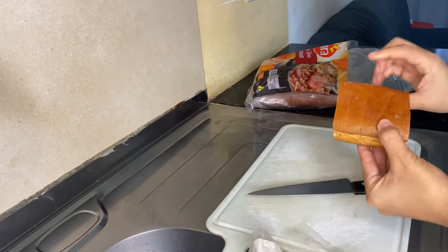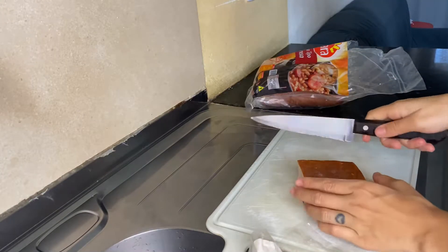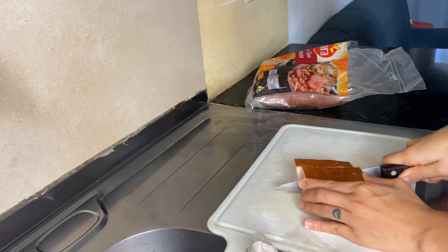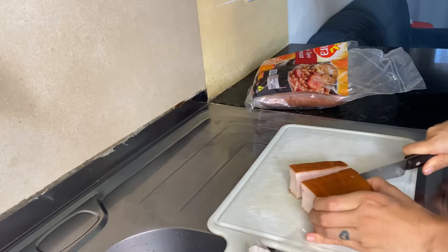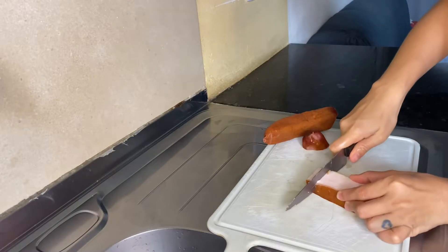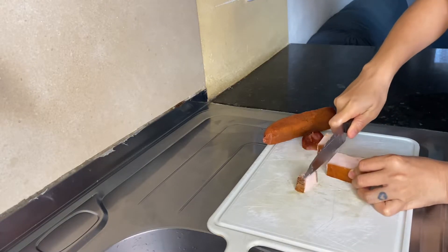I'm just going to put on the other side of the sandwich. Now I'm going to put on the sandwich. The sandwich is kind of good.